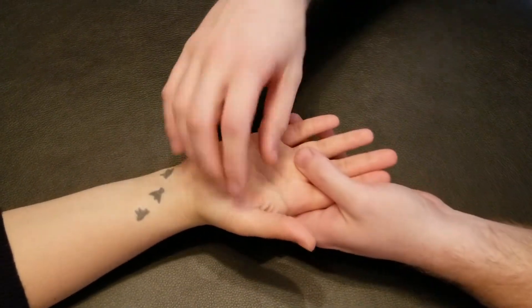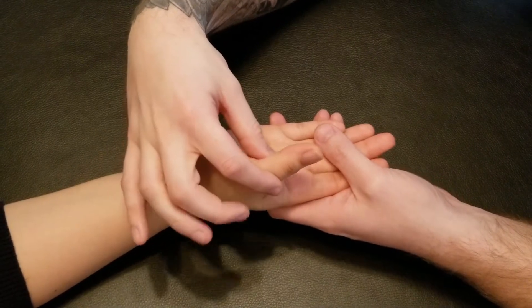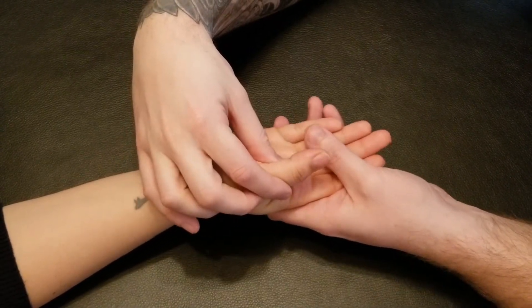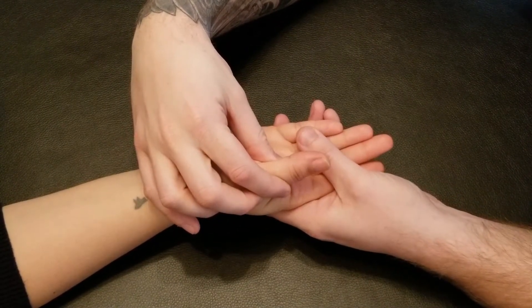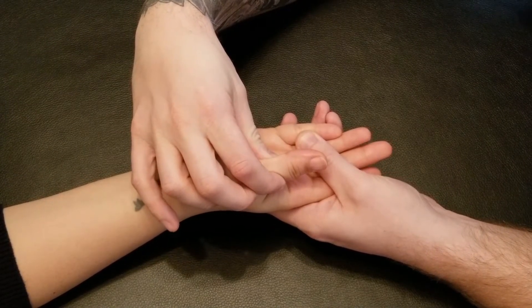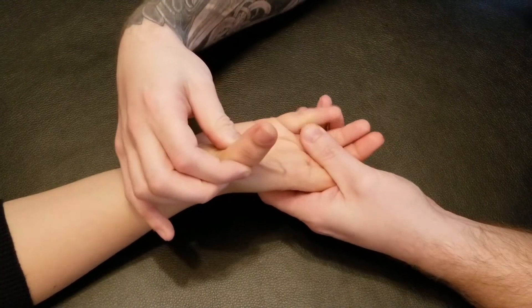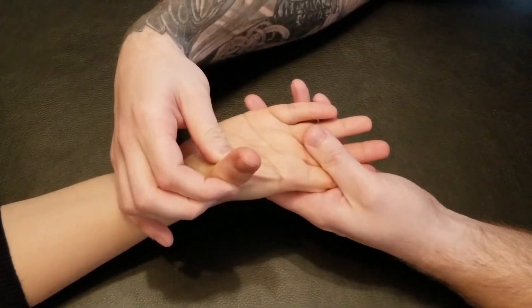For the break test, I'm going to grab onto the proximal phalanx while she holds her thumb towards her fingers, and I'm going to try to pull it away. Five, four, three, two, and one — relax. We'll see that lengthen.